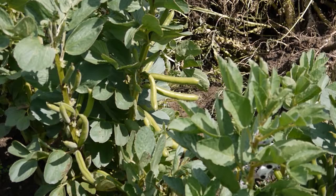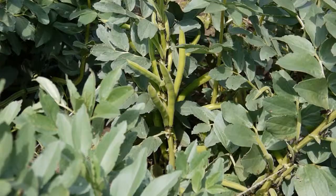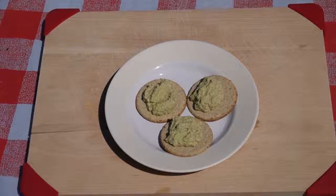Broad beans are high in protein and contain many nutritious vitamins and minerals. Our broad bean guacamole recipe is a good way of using up a bumper harvest of beans.